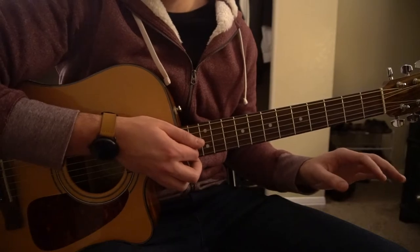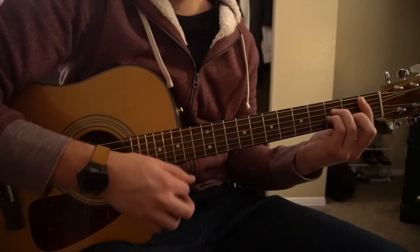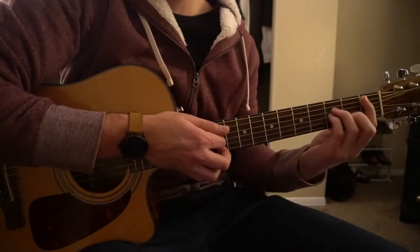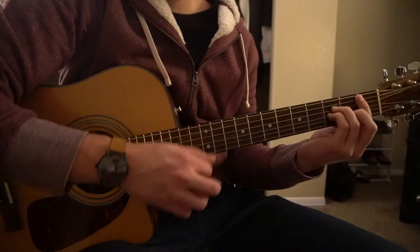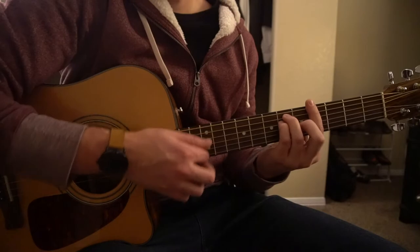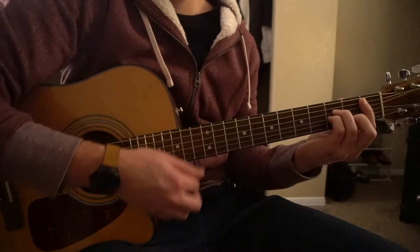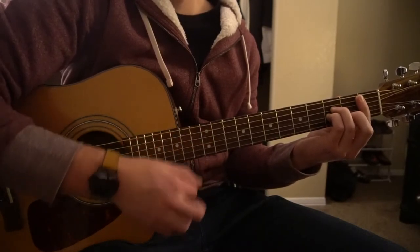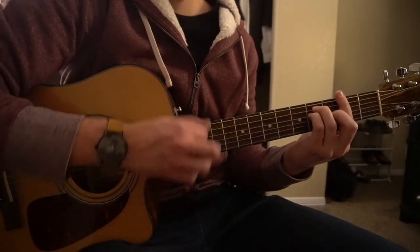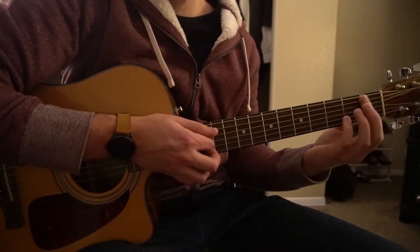For the bridge, we're going to go to our B flat minor chord. The strumming pattern is pretty similar to what was on the E minor — down, down, down, up, up, up, down, up, down, up. Then we're going to go to our A flat with the same strumming pattern, back to our B flat minor, and then to our G flat. Playing through the bridge all together, it sounds like this.